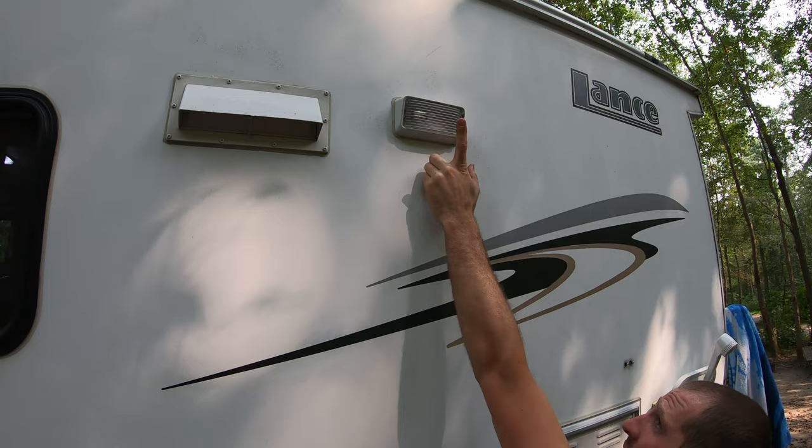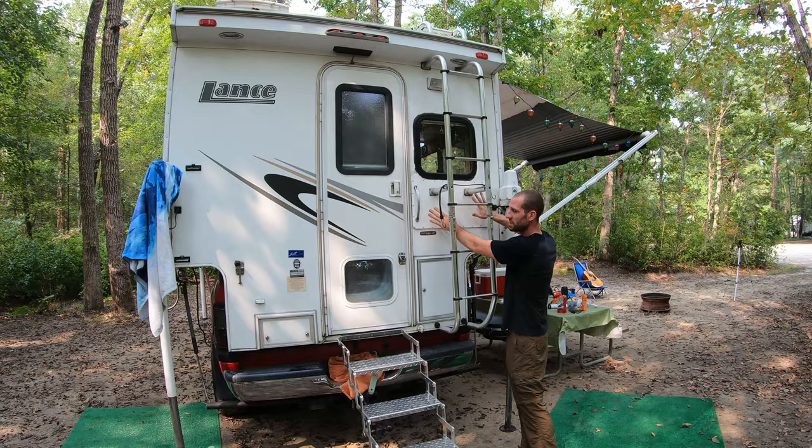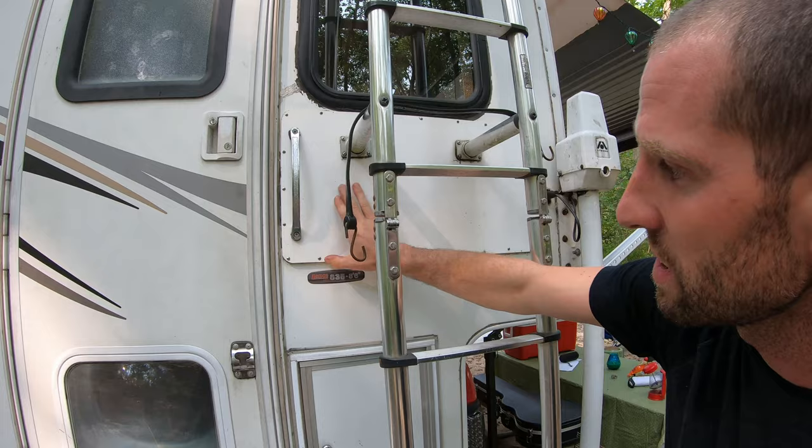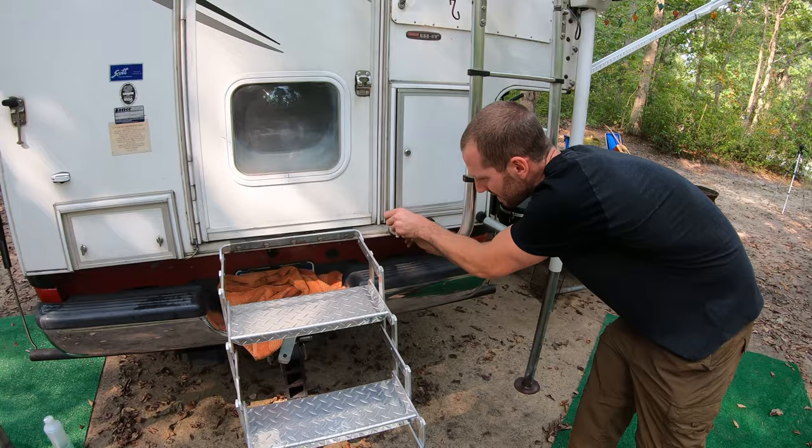On every side of the camper, you have exterior lighting too. This camper did have a repair done — the previous owner backed into something and the fiberglass was pushed through, so they took a plastic plate and glued that on. It seems like a pretty sturdy, proper job that they did. And this is the drain for your fresh water tank for when you're winterizing it.